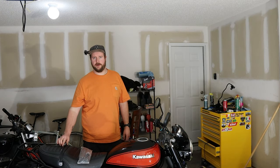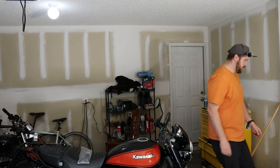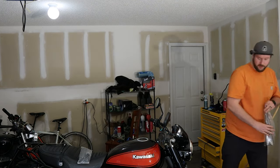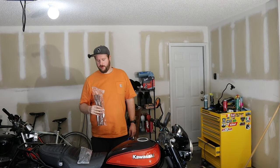Hello and welcome back to the Gorilla Biker. Today what we're going to be doing is attempting to change the fork springs — these guys here — on the Z900RS.